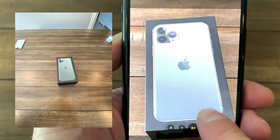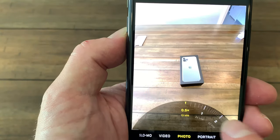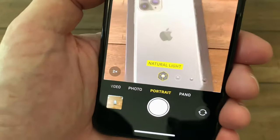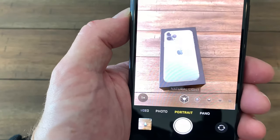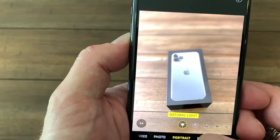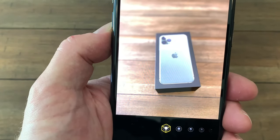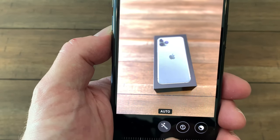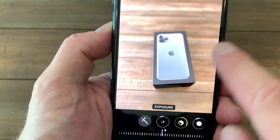Now the zoom — up to 10 times digital. It zooms very nicely and then you can get into your different telephoto modes. Your portrait mode will work well now, and it works beyond just faces, which is really something nice. So all you have to do is get to the right distance and it will tell you if it's going to work or not. You can go in and you can edit the different settings within the photo itself — change your intensity, the type, exposure, contrast, all that fun stuff.